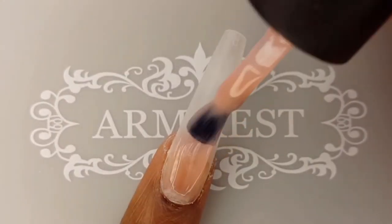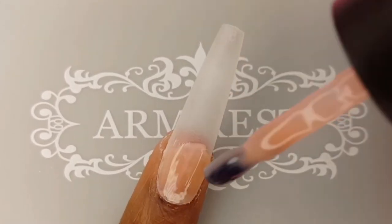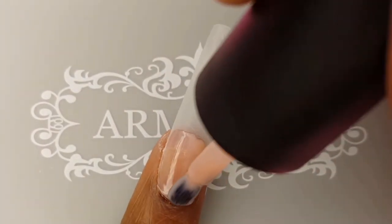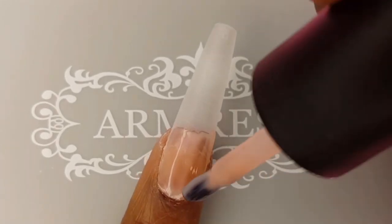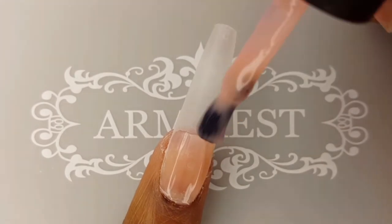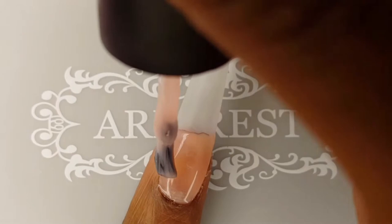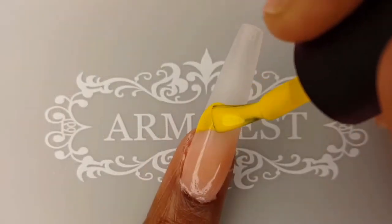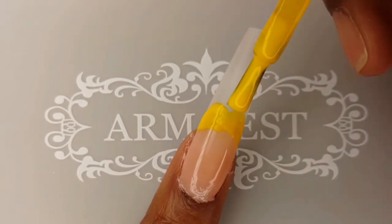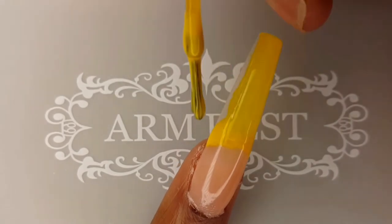On to my next design, I am starting off with the Mamita Gel Polish in shade Nude 3. This is such a pretty gel and the perfect nail bed color for my French tip design. This gel has a pretty thick consistency. I love the way it builds because I ended up applying three coats to get the exact color I wanted and it didn't bulk up the nail. Now I am creating my smile line and polishing the remainder of my nail with the Your Sugar Gel in shade 623.